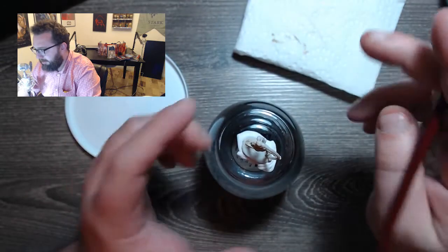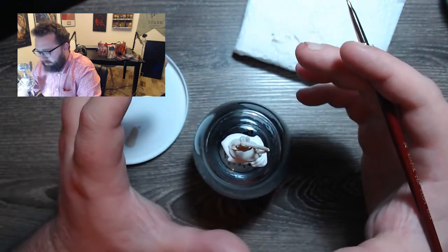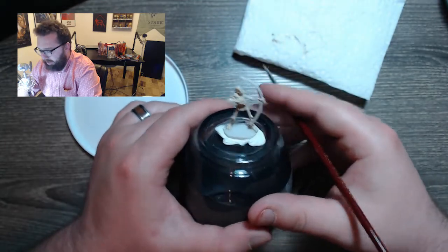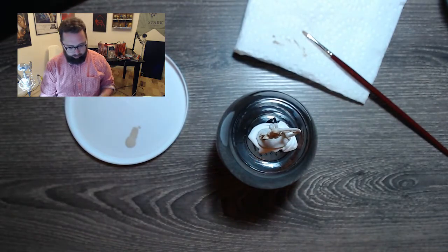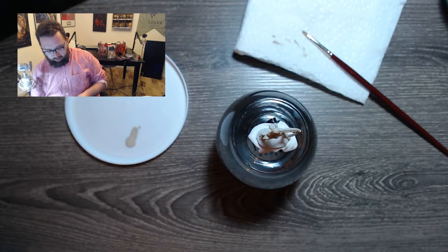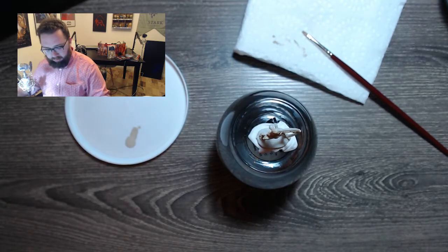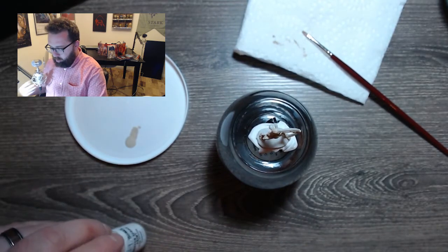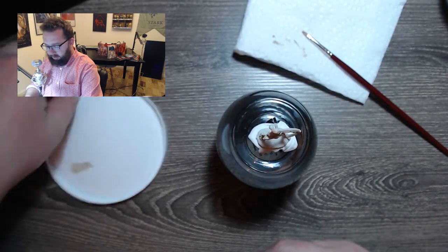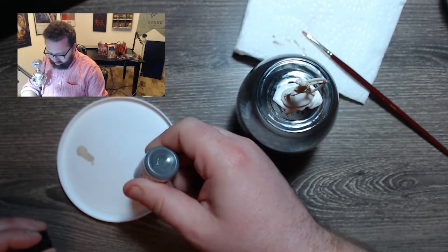So the next step is going to be creating a wash to put over this, and that's really going to make everything pop a lot more. So we're going to create our wash. What that involves is mixing some of the paint with water. The ratio is one to four. We're going to be using Mountain Stone as our wash color. What you're going to do is get one drop of Mountain Stone paint.